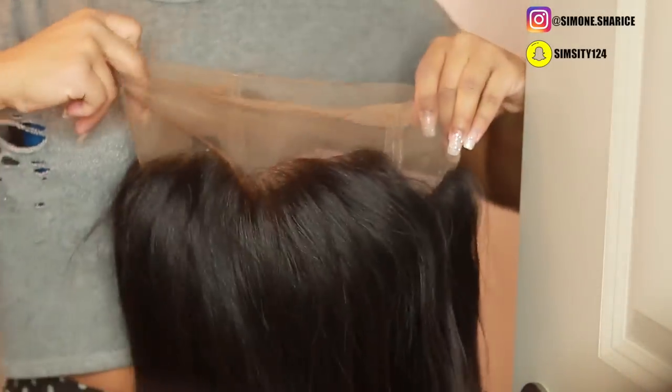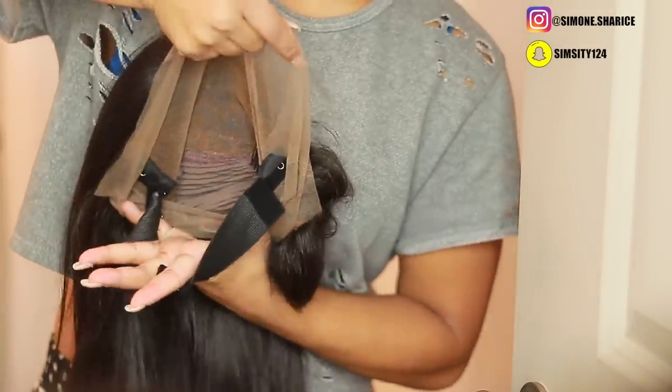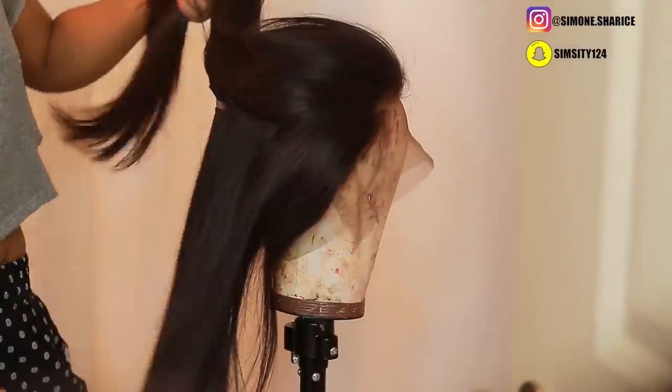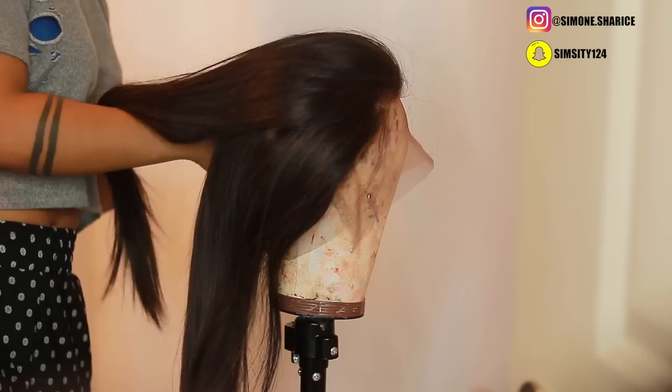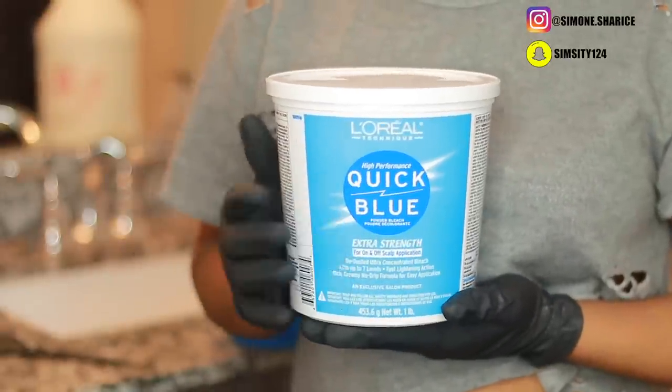What's up guys, it's your girl Simone Sharice, and today I'm gonna be doing a lace frontal wig install with Wow African. I'm gonna be using this 360 wig that was sent to me. We're gonna start off by dyeing the hair — in the beginning it might look black, blue, or purple, and it actually is a mixture of all three.